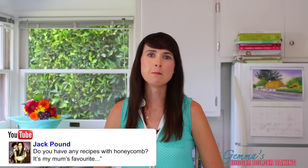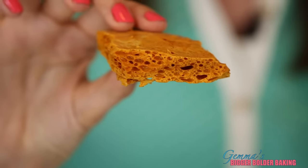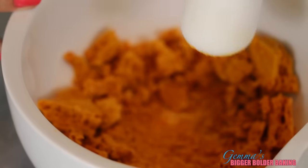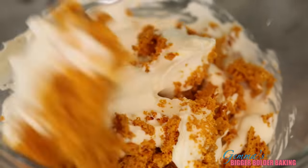Jack Pound said that his mom loves honeycomb and her birthday is coming up, so what can I make? Honeycomb is like the inside of a Crunchie — it's really good, like a really light caramel. I can show you how to make this in the future. First, break it up using a mortar and pestle, keeping some bits in big lumps and some a little finer so you get good texture. We're going to scatter our crushed honeycomb onto our ice cream base and gently fold it in.